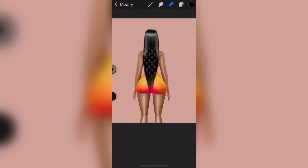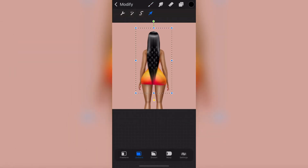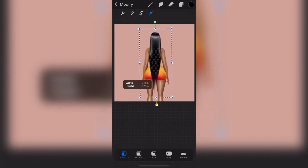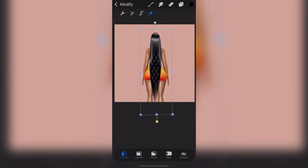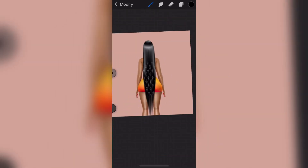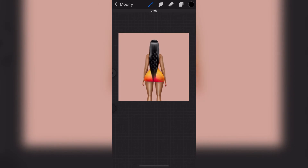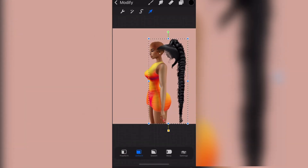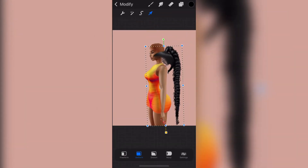If you wanted to, you can even make it longer — just go to Free Form and drag it down a little bit and it gets longer. You can even have it reach her ankles. You also have to fix the top so her scalp isn't showing. It's pretty straightforward and it looks really cute. Now I'm going to insert the side-profile avatar angle and show you how to place that one.